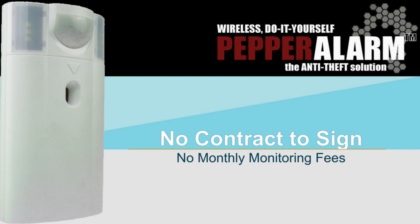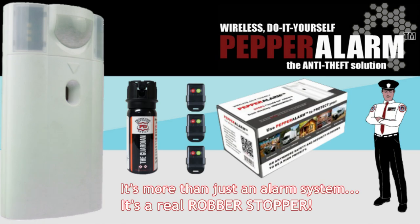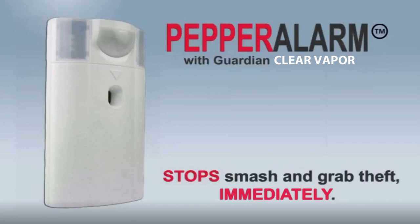Best of all, there's no contract to sign or monthly monitoring fees. Pepper Alarm is like having an armed guard defending your valuables when you're not around. It's more than just an alarm system — it's a real robber stopper. Buy a Pepper Alarm today.